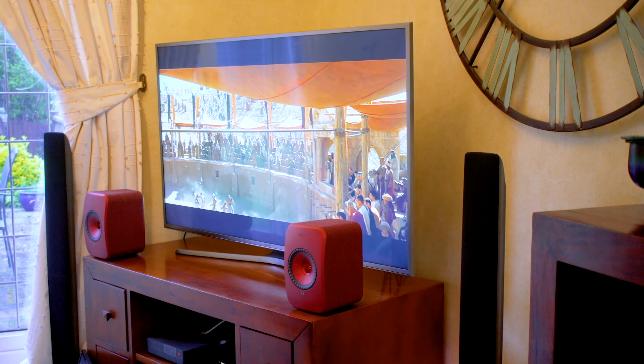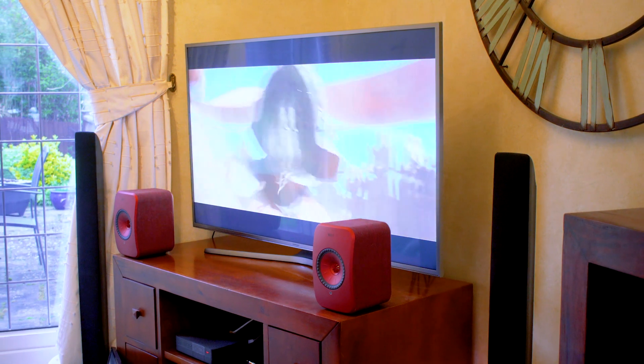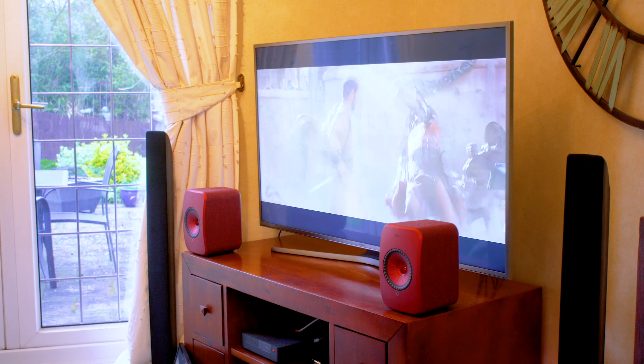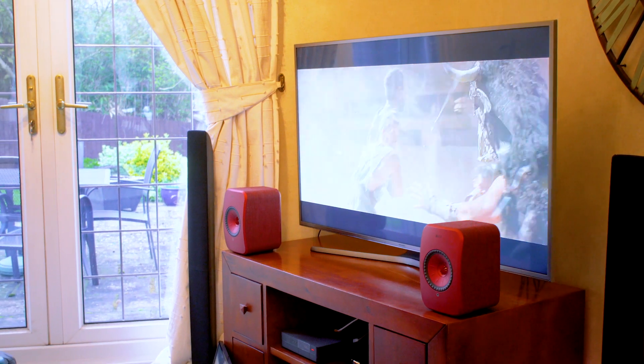When I set this up with my TV, I went straight to the first action movie I found on Netflix and skipped to a good bit of action — and I wasn't disappointed. The dialogue was absolutely crystal clear, and yet there were booming thumps from explosions coming through as well. I did miss surround sound, but these were really fun to use when watching movies and sounded really, really good.